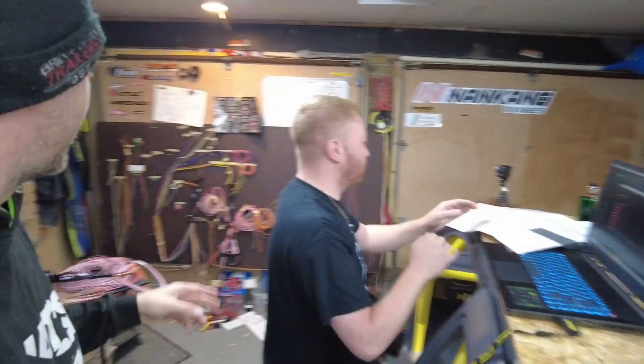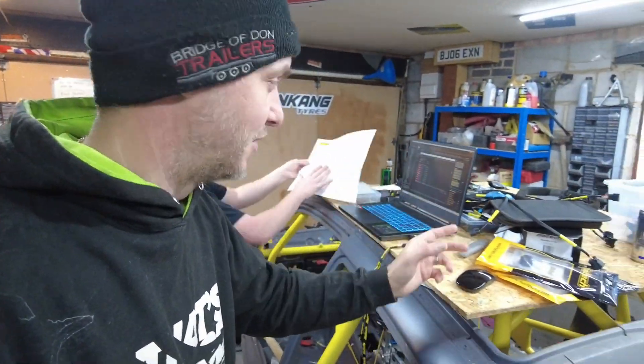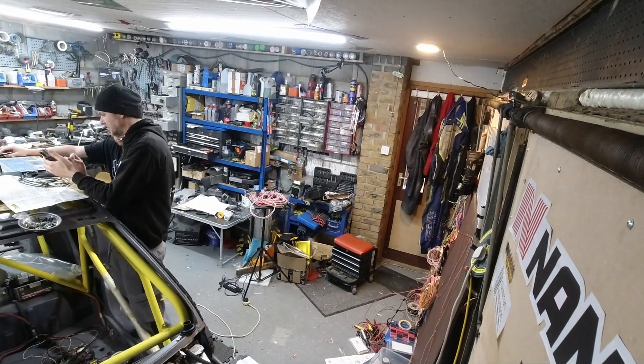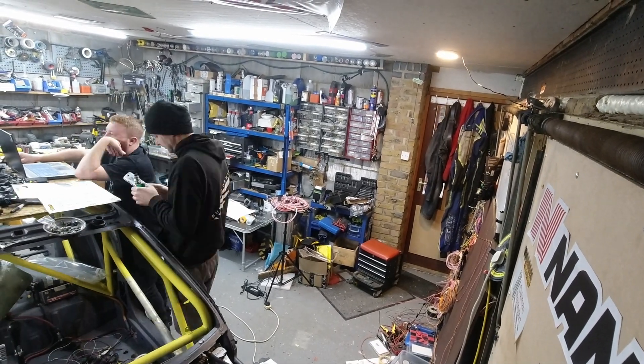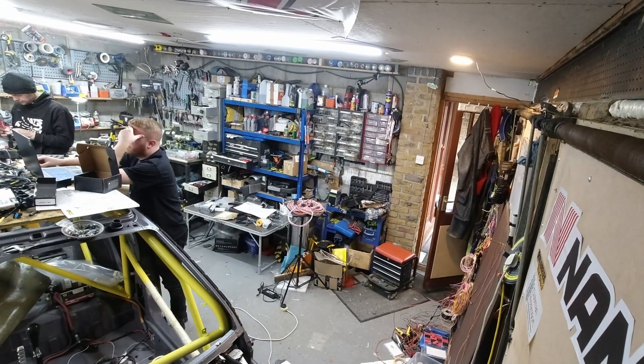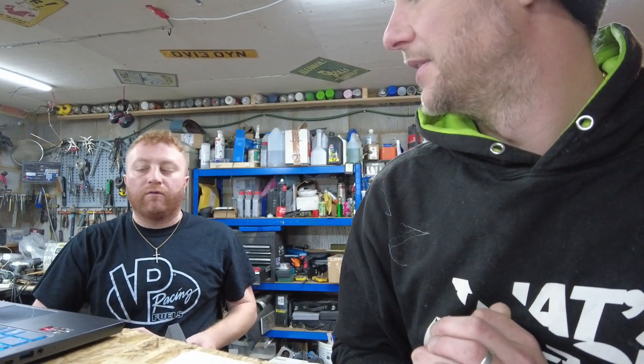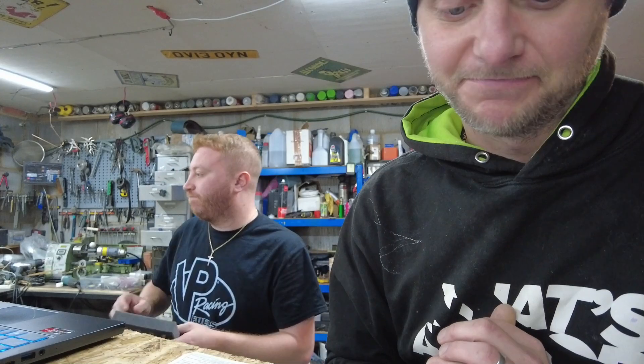Luke is basically assigning whatever wires we have available to whatever things I didn't really know existed. We're going to be running two PDMs — I was trying to avoid using the second one because of weight and complication, but we very quickly ran out of all the inputs and outputs. Is Haltech planning to make a PD32? There's nothing in the pipeline at the moment, so yeah, two PDMs — not a problem.